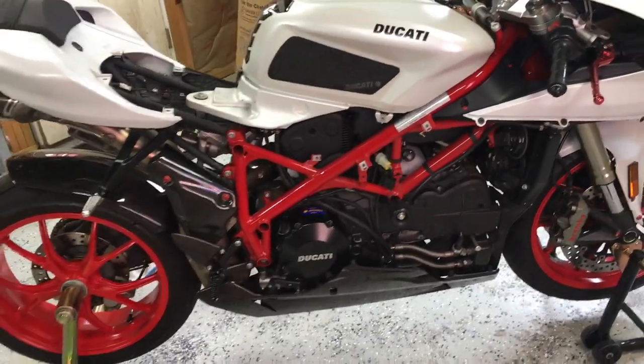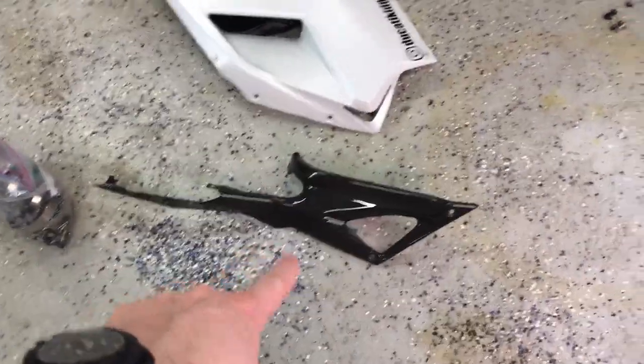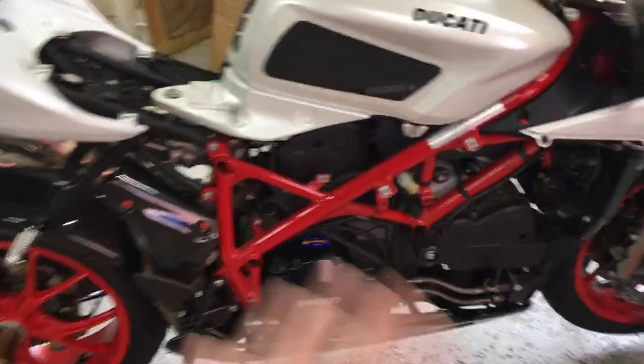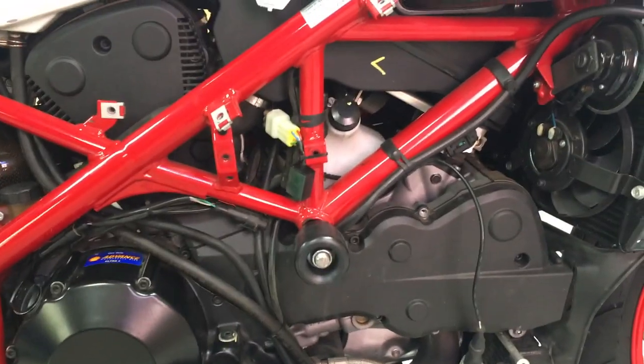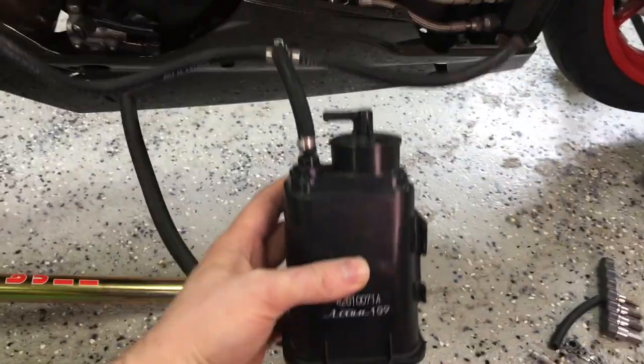First thing you want to do is remove the right side fairing. I have to remove the seat, the fairing, and the tank fairing as well just to be able to get to everything. I've already removed the canister, but I just wanted to walk through quickly the steps I took to do so.